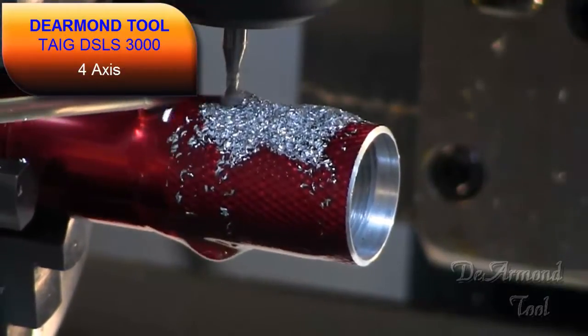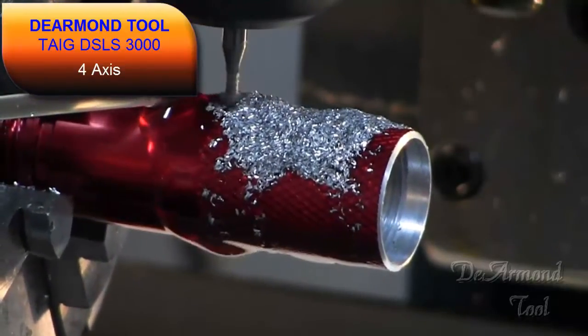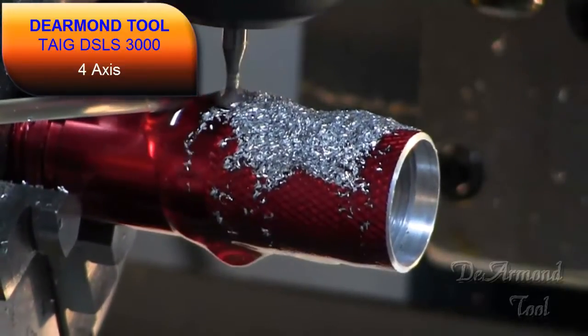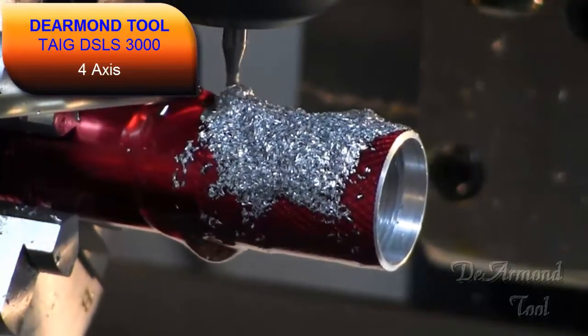This work is being done on one of our TAG DSLS 300 4-axis systems. If you haven't looked at one of these, be sure and visit our site. These are truly as smooth and clean as they come.